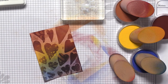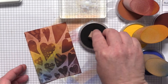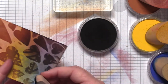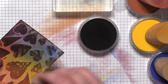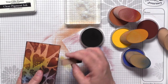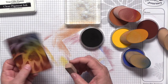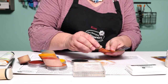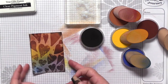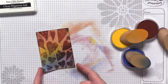Before I put my pan pastels away, I'm going to add one more layer. This time I'm just going to add some Black Licorice around the edge of the card panel to define it. I'm going around once, then coming back with a cleaner edge of my sponge to just dust it off and clean it up a little bit. If I take too much off I can add a little bit more — maybe a little extra on the corners. The black just really outlines it and gives it great definition.